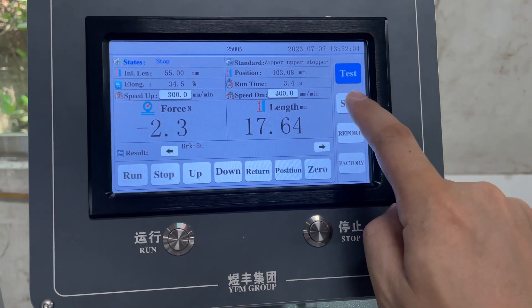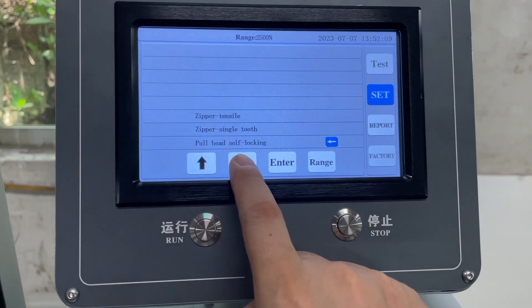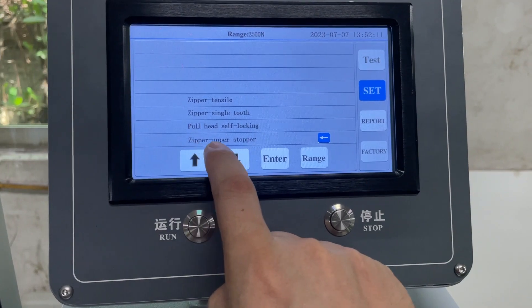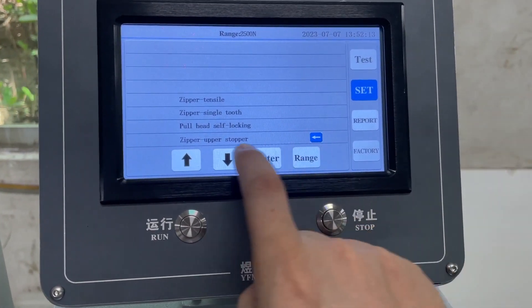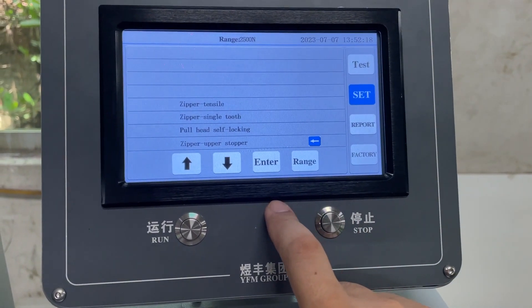We need to choose the testing method. Press 'Set' — there are many choices. We need to choose the zipper upper stopper, match the arrow, and after that proceed.